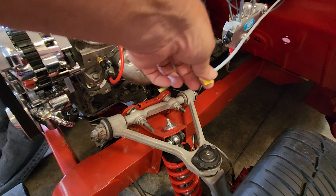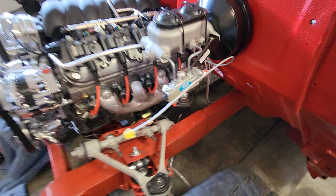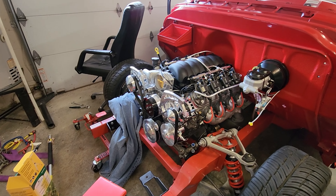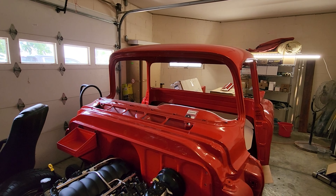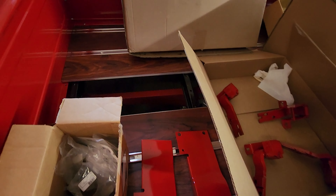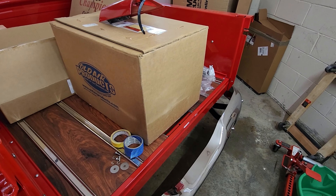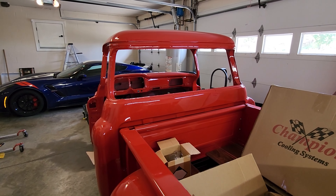We've got to finish hooking the brake lines up front and rear, put the new radiator in with the core support, wire up the battery, and put glass in the truck. We've got the bed almost in — just one last rail to go because we have to cut a hole in it for the gas tank. Then we've got to put the tailgate on. All that can probably be done in about two hours.